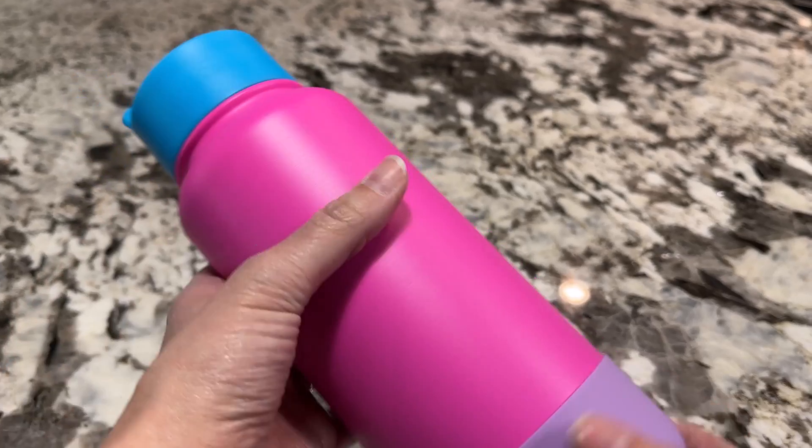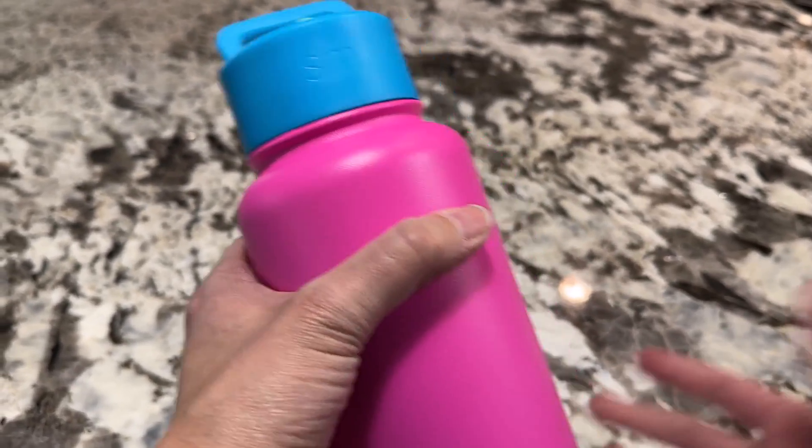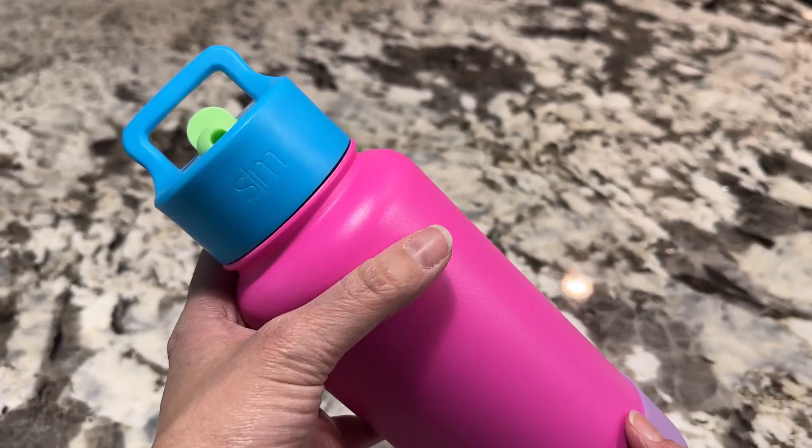I would definitely recommend this. Simple Modern is my go-to brand for water bottles and it's the brand we're going to keep buying. We love it.